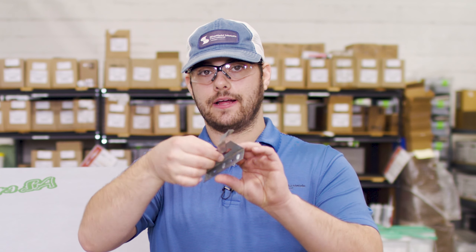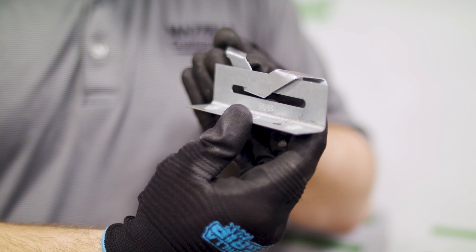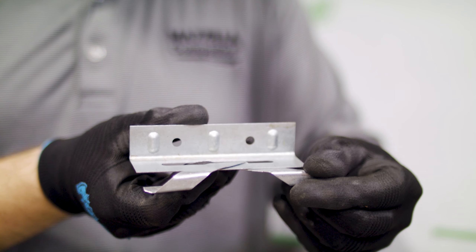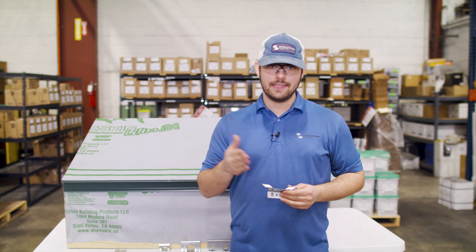There are also a variety of clips designed for expansion and contraction, including the floating clips we just talked about and these butterfly clips. They generally sit close to the roof deck, allowing the clip to take the assembly's thermal movement. There are different styles, including sliders and butterfly clips, and they're usually used in mechanically seamed systems.